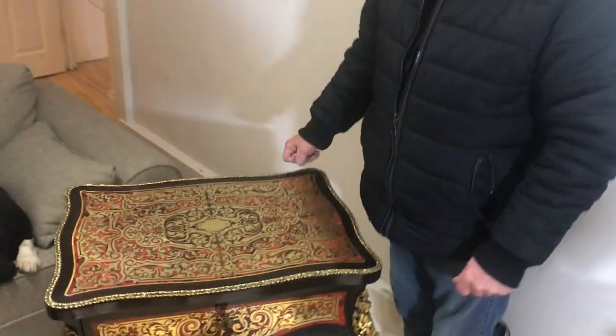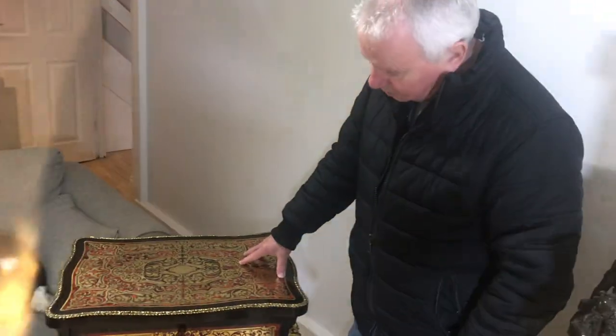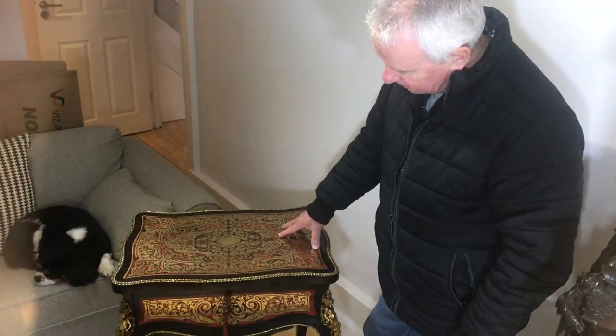Nice with a lamp or a bronze on. It's a beautiful table. Thank you very much.